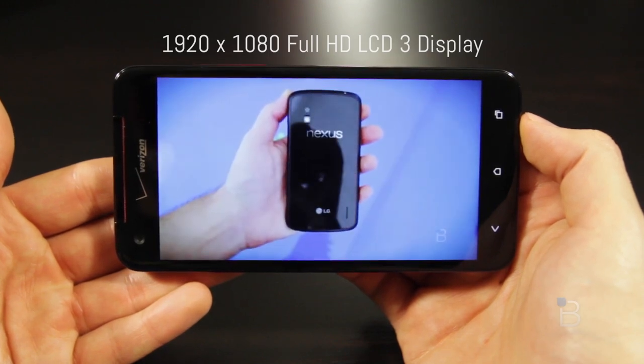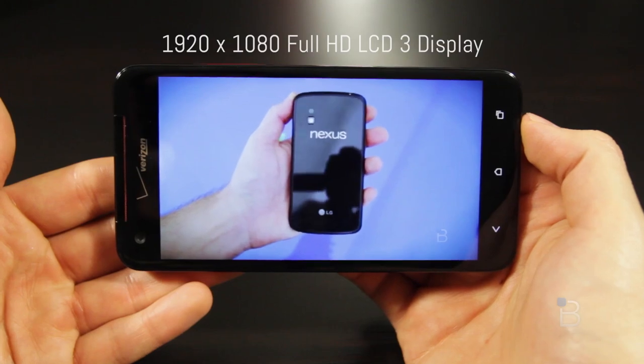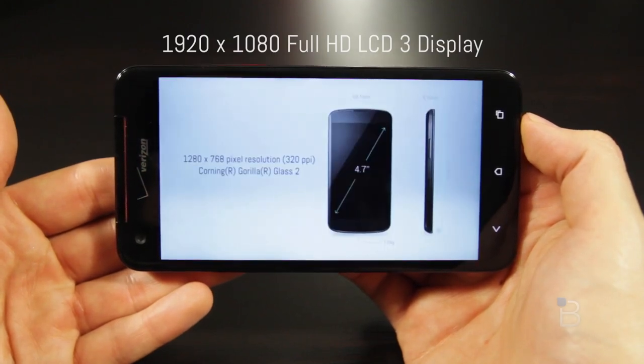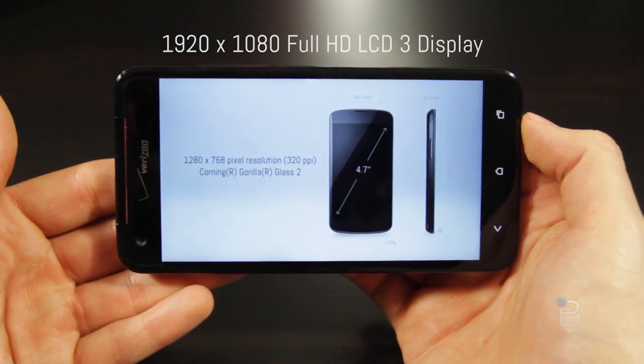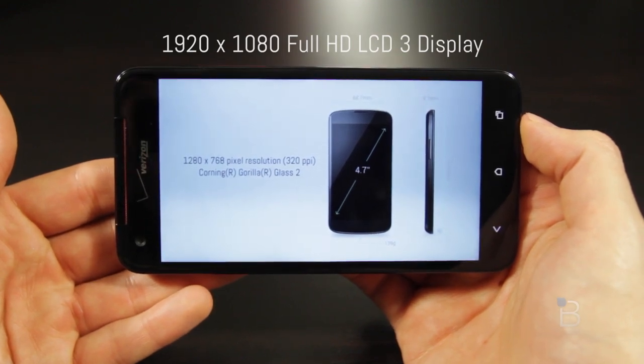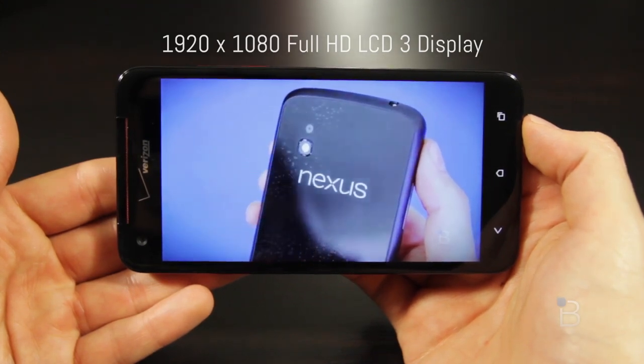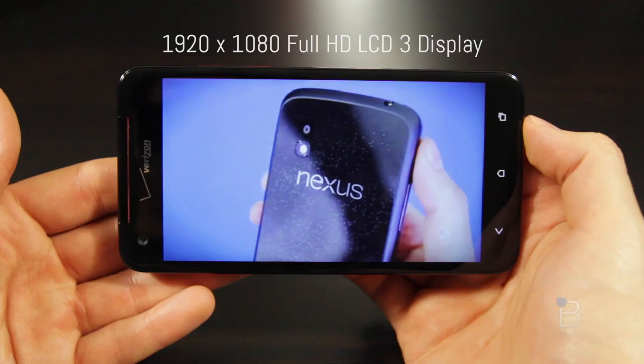The phone only comes with 16 gigs of storage. That's fine if you're a cloud-based kind of person — the industry is certainly moving that way — but it's not that much storage. That's especially true if you actually want to take advantage of that gorgeous 1080p display by storing full HD videos on your phone. It seems really silly, but we learned that Verizon was the one who didn't want the additional storage, so you can't take HTC for that hardware mishap.